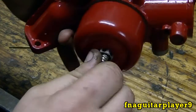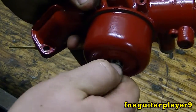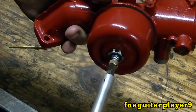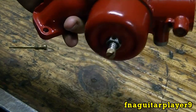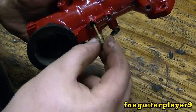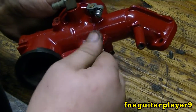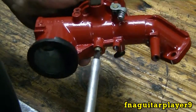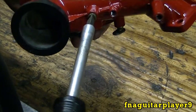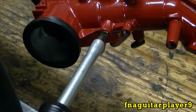Go ahead and screw this in until it stops, but don't go any further — don't force it. Right there it stopped. Now I'm going to screw it out one and a half turns; that kind of presets it to get you started. You can put this tube in here — again, this is just brass so you've got to be careful. You don't want to get it too tight or it'll strip out. Just barely snug — that's all you've got to do.